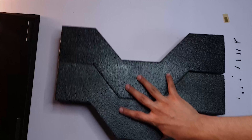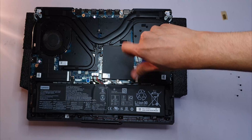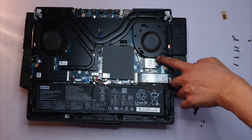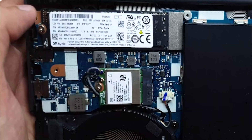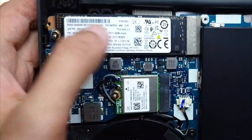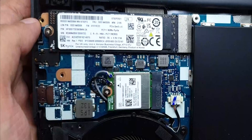Let's take a look at the storage situation. I think this is the NVMe SSD with the network card over here. I went with a 1TB unit, which is plenty of storage for me. My model has the Mediatek MT7921 Wi-Fi 6 card. It's probably a smart choice to replace it with an Intel card, but so far I'm satisfied with the performance.